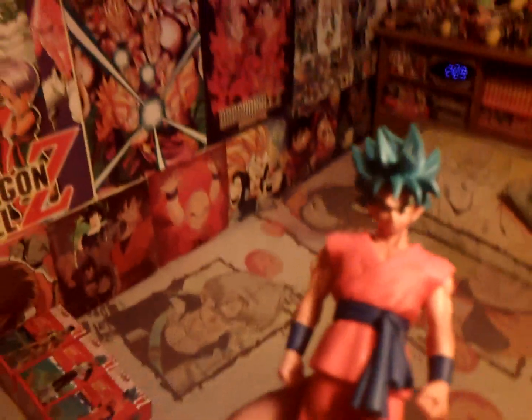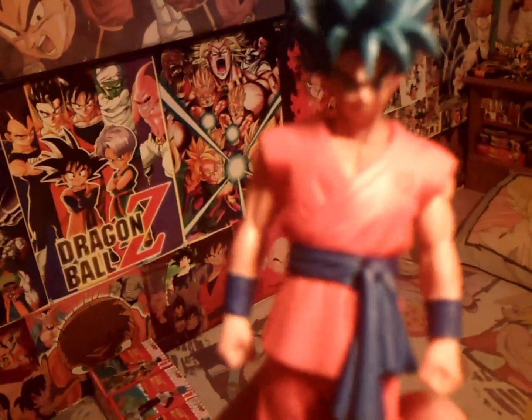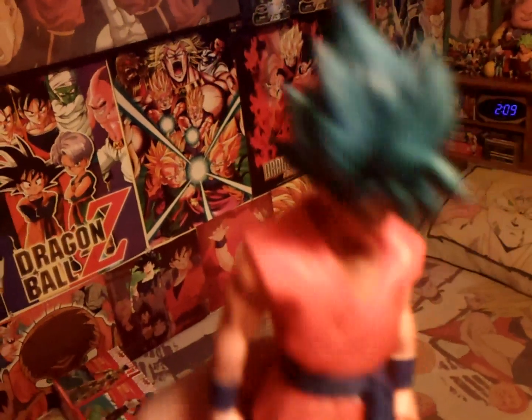I consider myself more of a vintage Dragon Ball collector — I really like the old school stuff — but I will get some current stuff every now and then. These figures are beautiful. They're really nice to look at, especially when I have them all together.